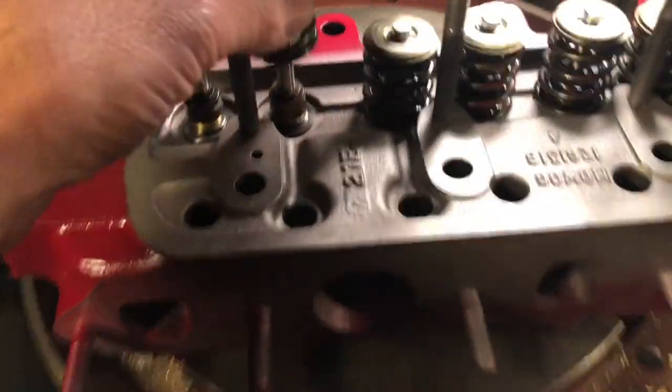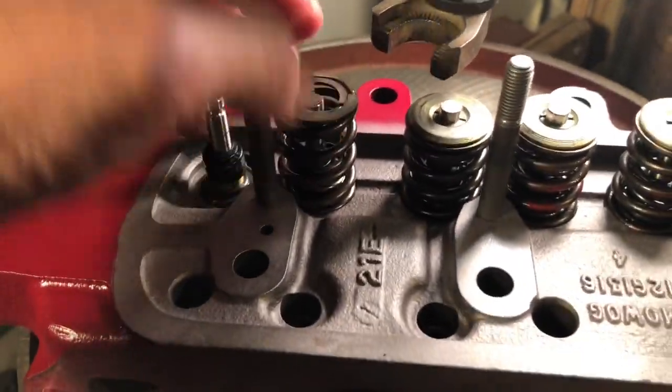Speaking of which, I've got these color-coded again to keep the big pile separated. You can see the small little step under there for the inner spring.